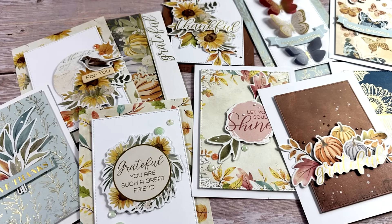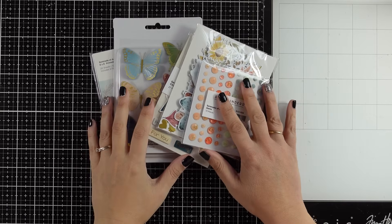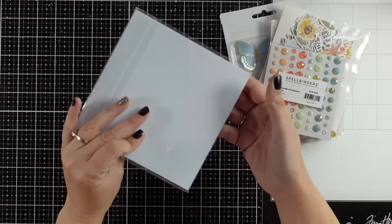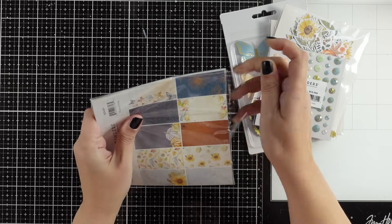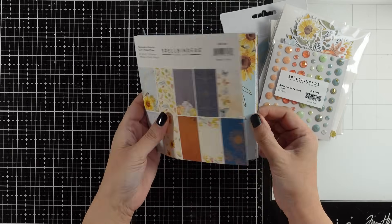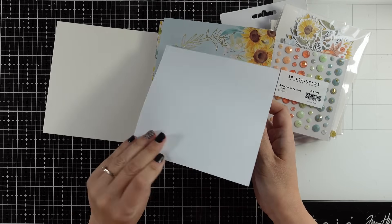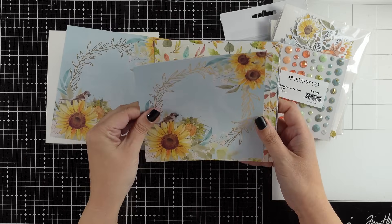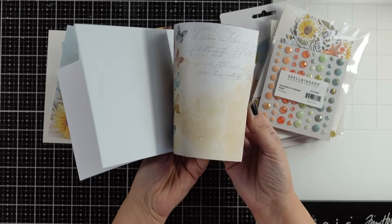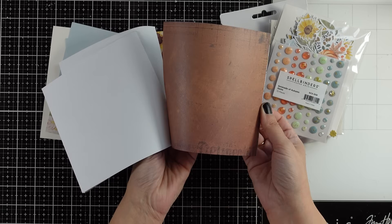Hi everyone, it's Vicky here and welcome back. One of the most requested types of videos are my 10 cards videos, so today let's make 10 cards. Instead of using a card kit, I created my own kit using products from the latest collection by Spellbinders — this is 'Serenade of Autumn.' I'm going with this six by six paper pad; it's a lovely one-sided paper pad with two pages per design, with lovely golden details and a full color theme.